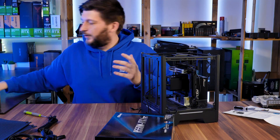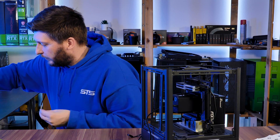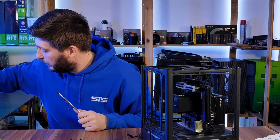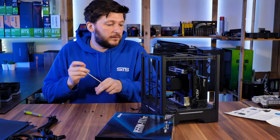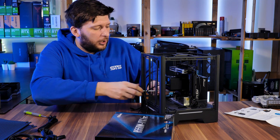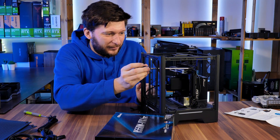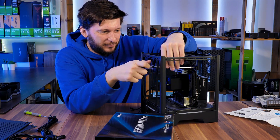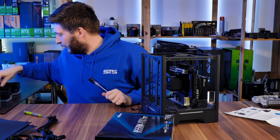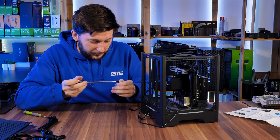Something else I don't appreciate is this cable. Who thought it was a good idea to put the only cable on top — the part you're looking at? Every other side would be fine, just not the top. That's really dumb. On the other hand, do you see how easy it is to build in this case? It really grew on me. I thought it was good at the start, but now doing like a fifth build in here, I think it's amazing — a really underappreciated case.